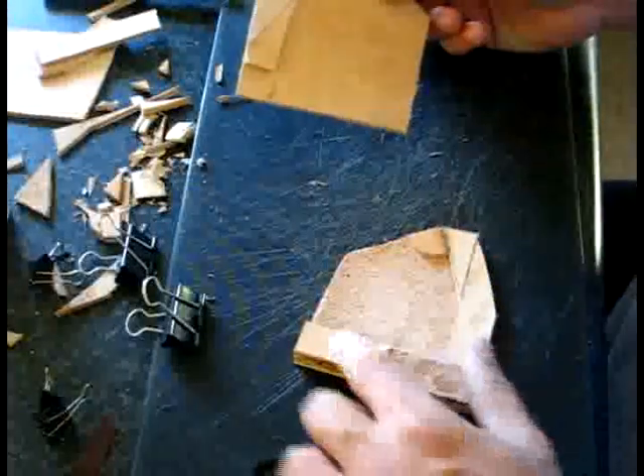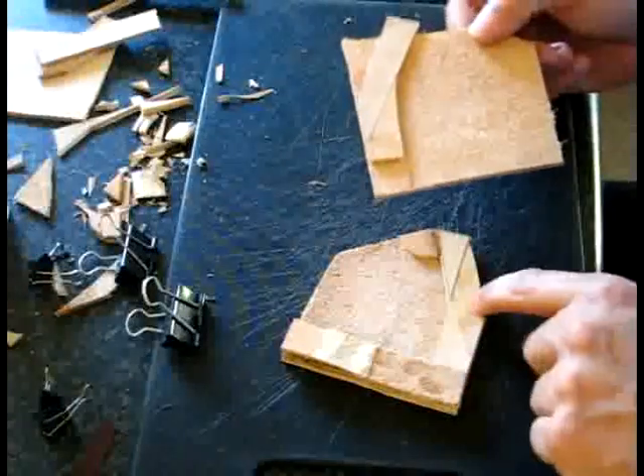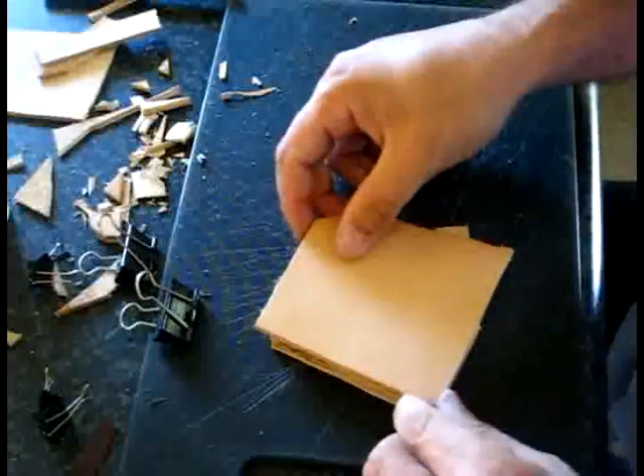I've put together all the smaller bits — they're going to form the side support. For this bit here, I've actually glued them onto that side so that it works like a jigsaw puzzle.